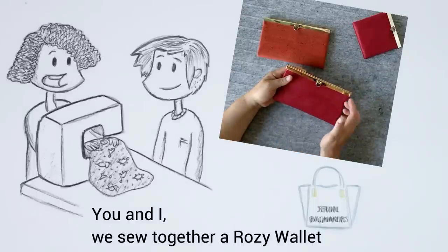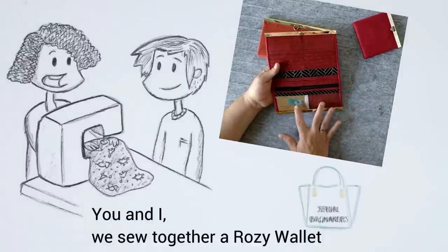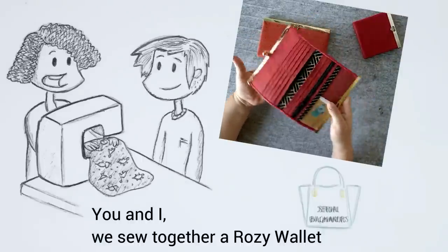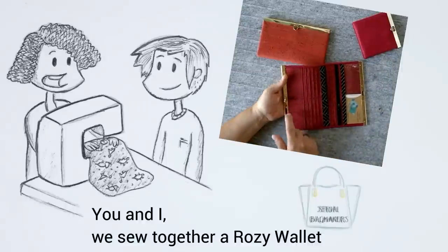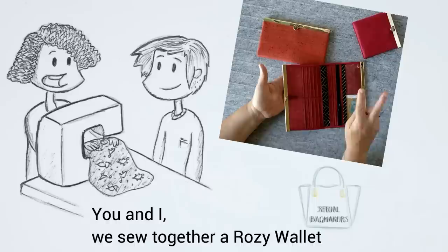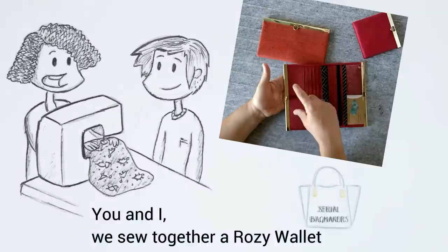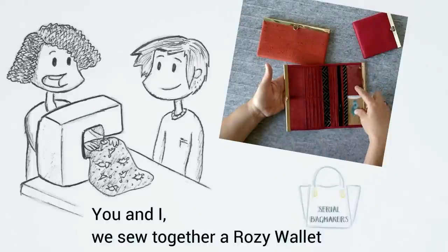The normal and the maxi have on the inside two clear pockets, a zipper pocket, two slip pockets. On the other side a slip pocket and ten card pockets. It is very easy to exchange the clear vinyl pocket for another short card pocket. Look in the pattern for the short card pocket and just place it here.